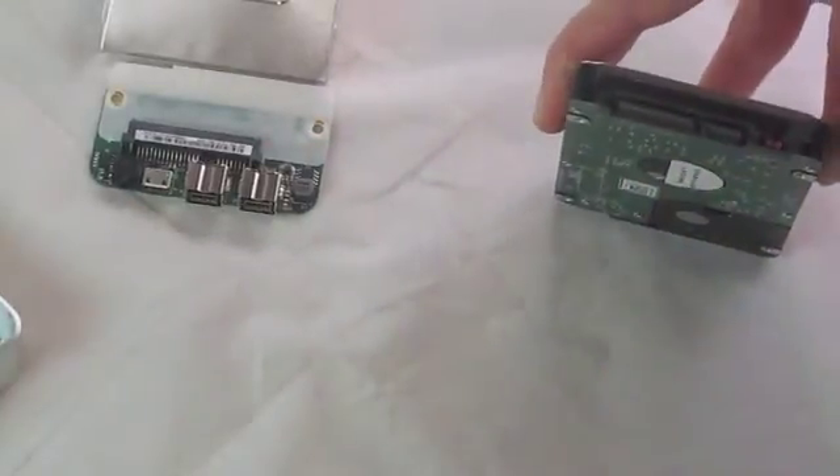Now that pops out. You can also slide that right off, and that way you have access to your SATA.